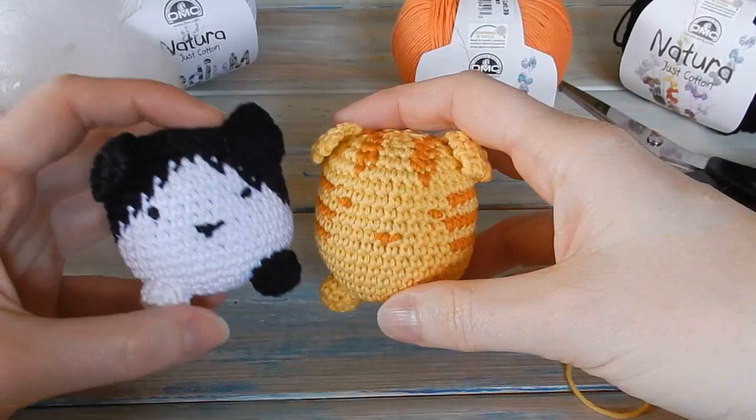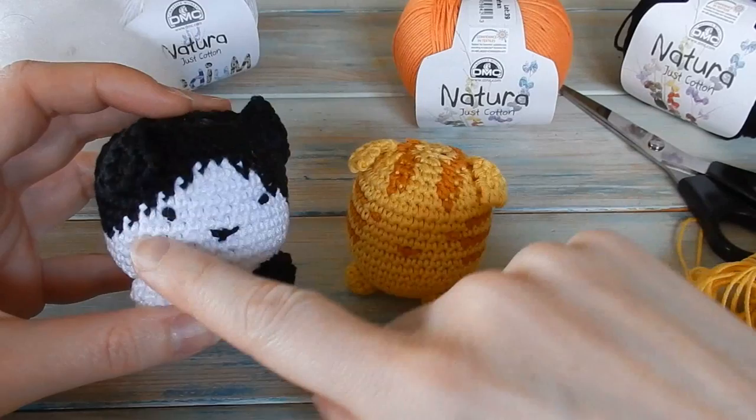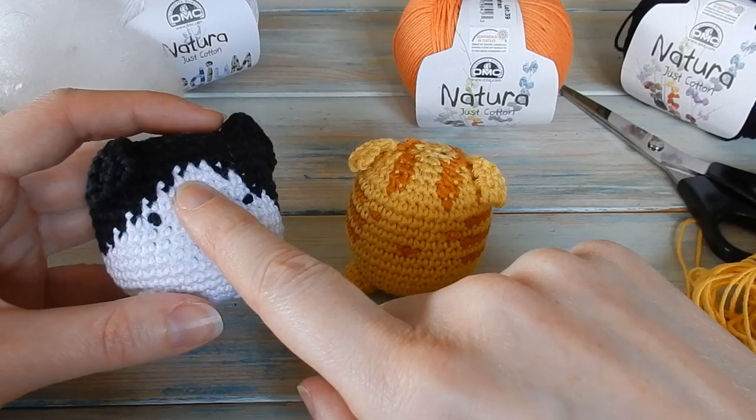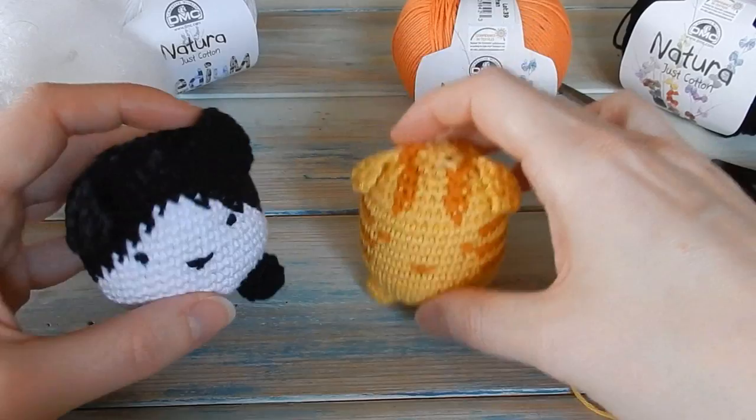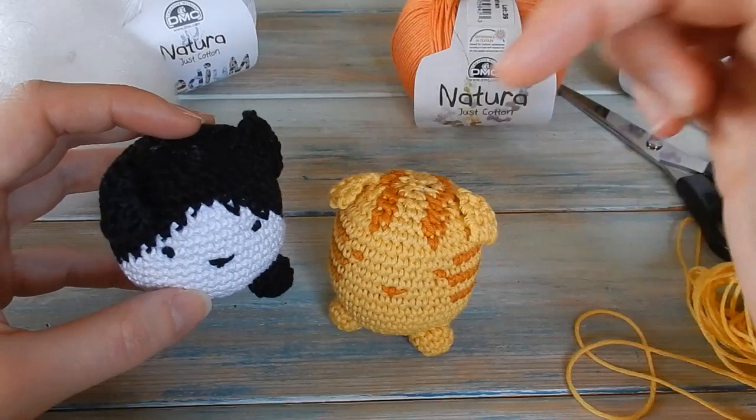The pattern varies slightly depending on whether you're making the little stripy cat or the black and white cat. I'll put the written pattern for the black and white cat on my website. The reason I'm making the ginger tabby cat is because the white and black just won't show up on camera. I'll put the pattern for both in written form on my website soon, and I'll put a link in the description below.